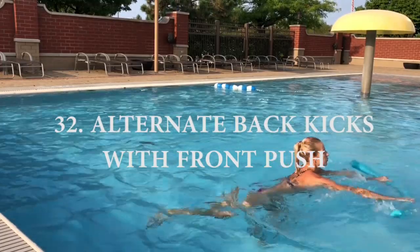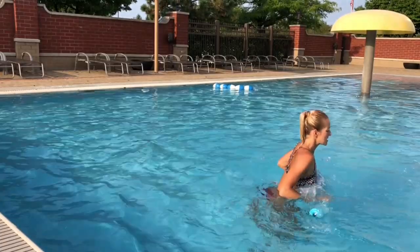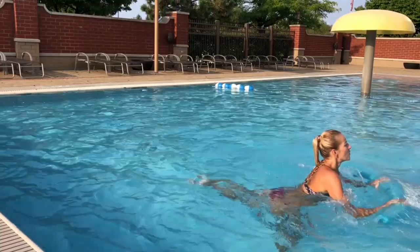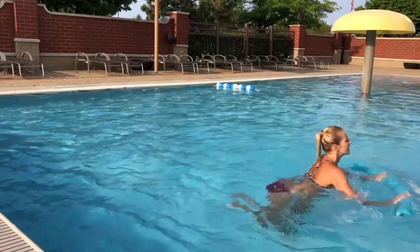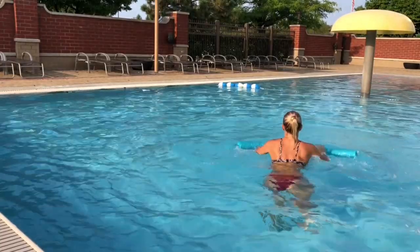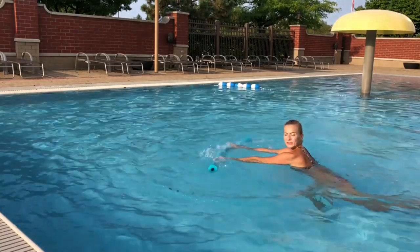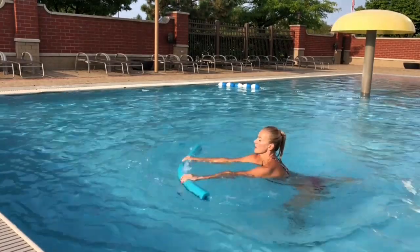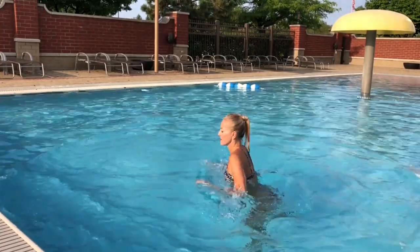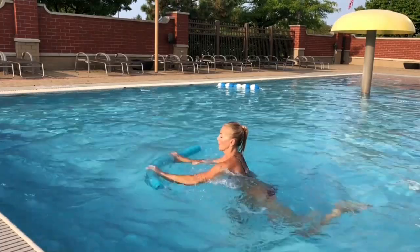Number 32: alternate back kicks with front push. We're gonna kick back right, jump over, and left — the noodle will add so much to this exercise because it makes that pushing movement way more challenging. Avoid splashing water too much — keep that noodle below the surface on your way out and on your way in. Remember to engage your glutes, keep your core engaged, and keep your toe down with that back kick. You are kicking back with your heel.